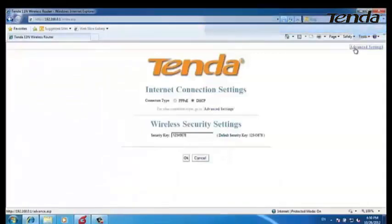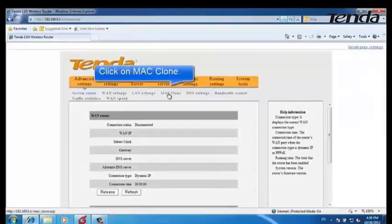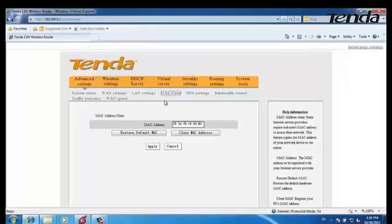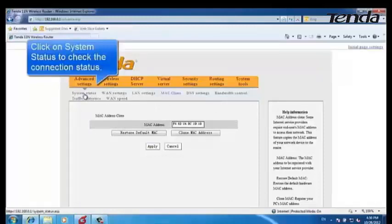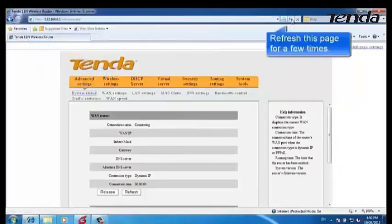Click on Advanced Settings, then click on MAC Address Clone. Clone the MAC address and click Apply. Then click on System Status to check the Connection Status. Please refresh this page a few times.